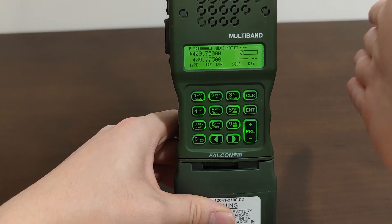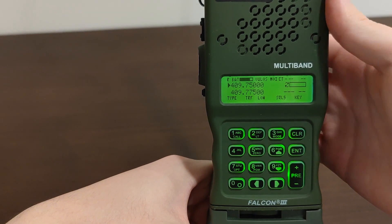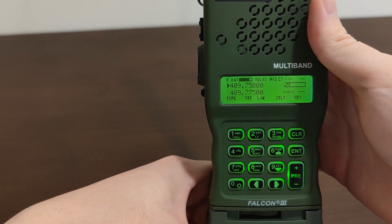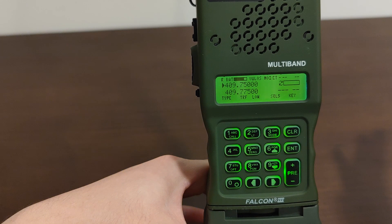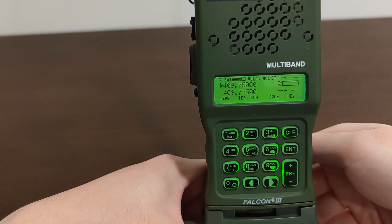With your TRI radio set to CT mode, the only people you will be able to talk to and hear are other people with TRI radios set to CT mode as well. That's the only use case for the voice scrambler on your TRI PRC-152.